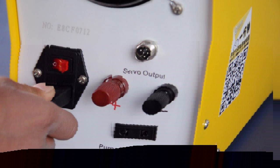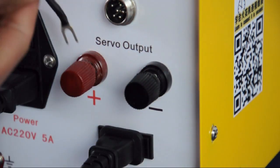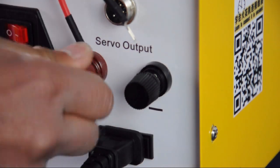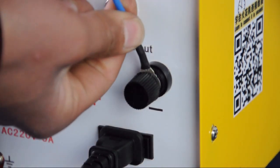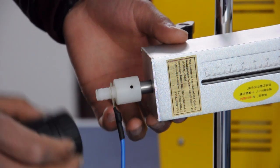Get a clip with the ammeter terminal. The red cable should clamp on the positive electrode and the blue cable should clamp on the negative electrode. Connect the other end of the blue cable to the lower end of the spindle.